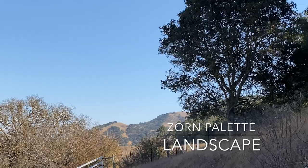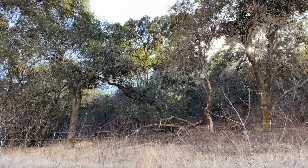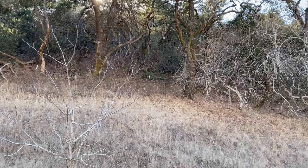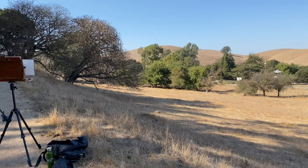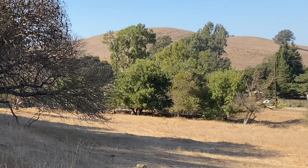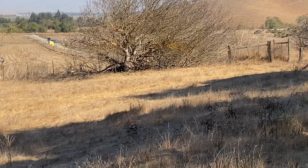Today we're going to be working with painting landscape in watercolor using the Zorn palette. What you see is the De Anza trail — I'm out checking various compositions and we're going to go over different compositional strategies as I pan around the image area, zooming in and out and cropping in on several different compositional strategies.